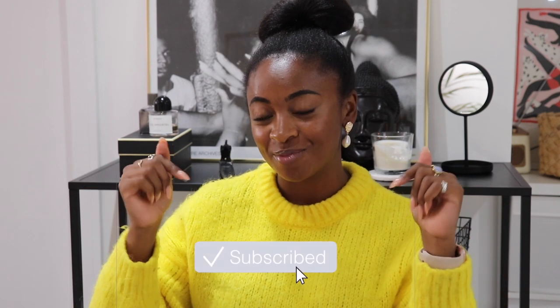Hi guys and welcome back to my YouTube channel, it's Dani here. If you are a subscriber thank you so much for coming back, I really appreciate your support. If you're new around here please do hit the subscribe button.